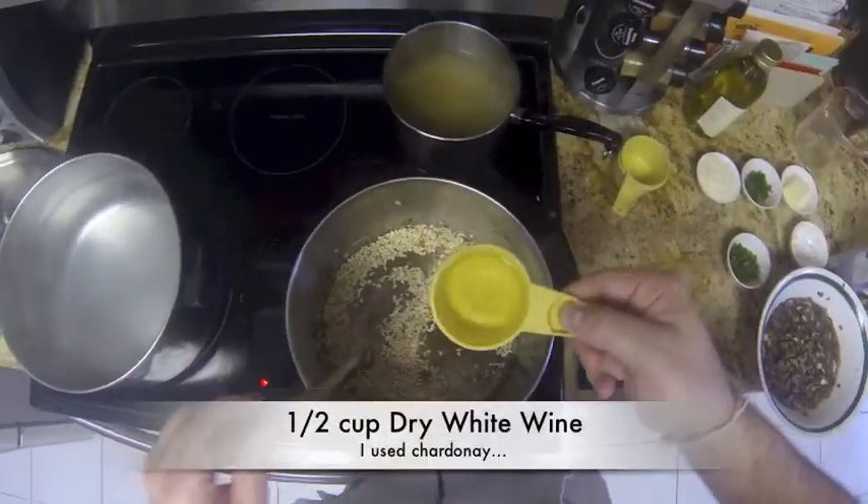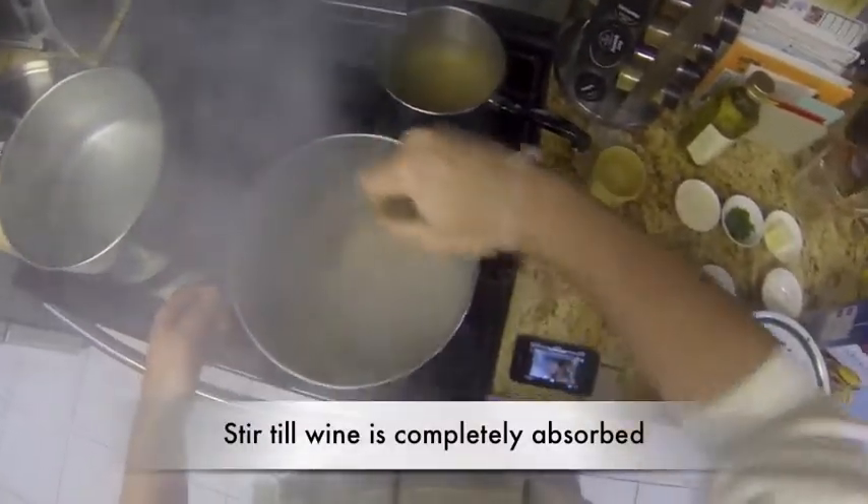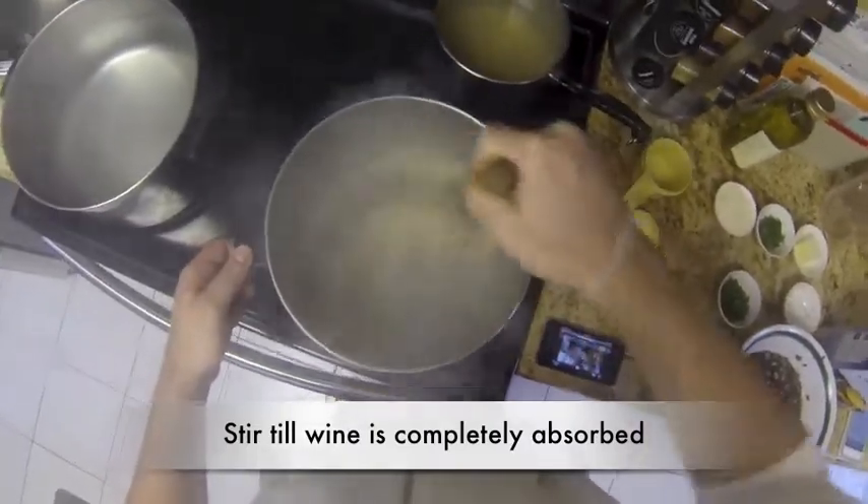Add half a cup of white wine. Stir until all the wine is absorbed.